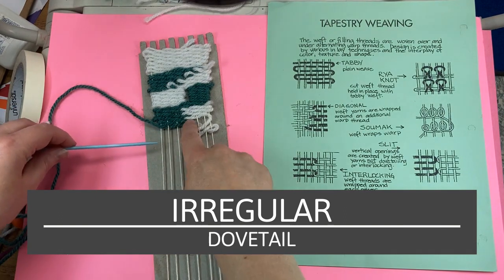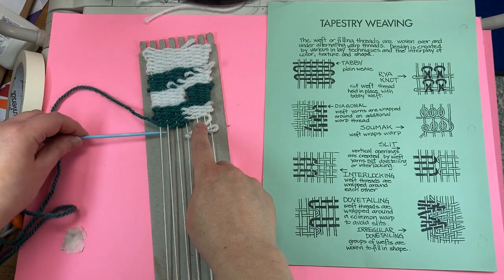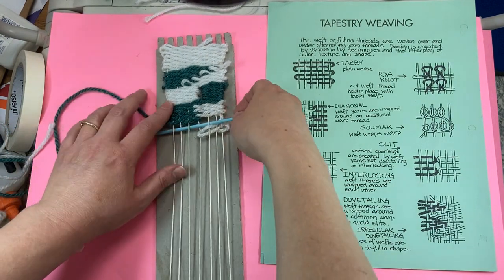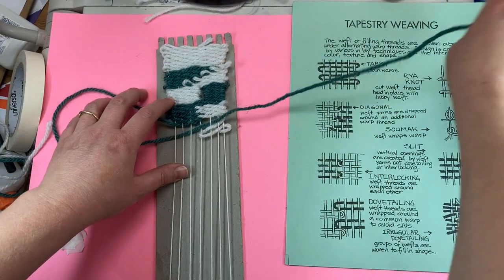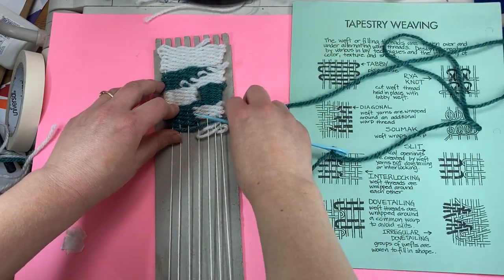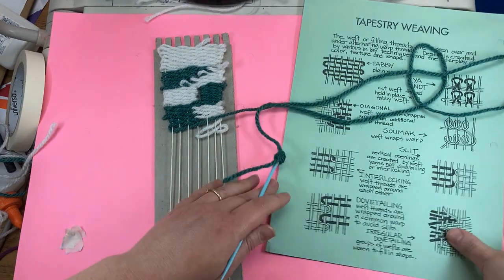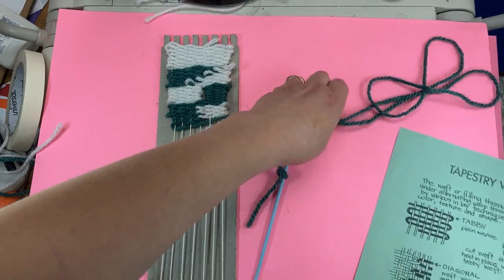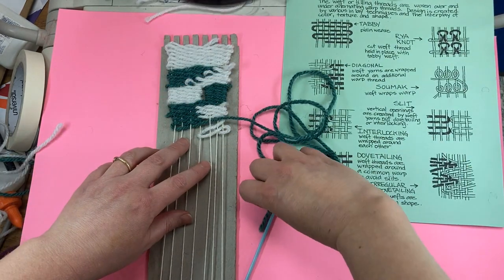I've been dovetailing back and forth here. Now this time, I'm going to come a little farther in. And I can do two or three strands in between the other color.